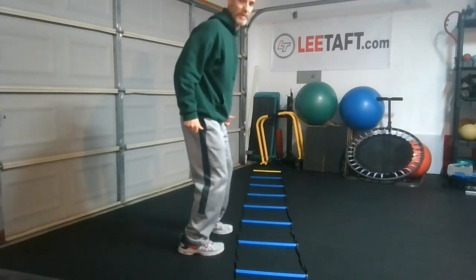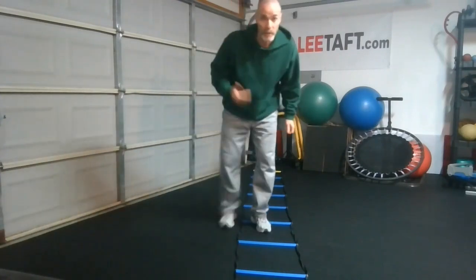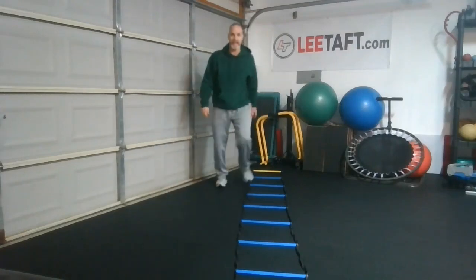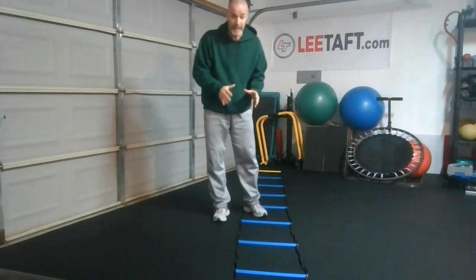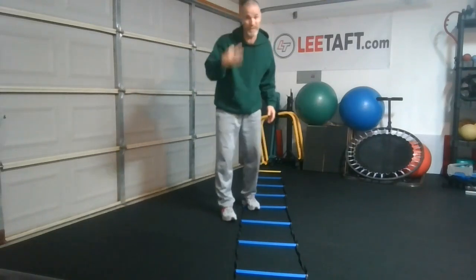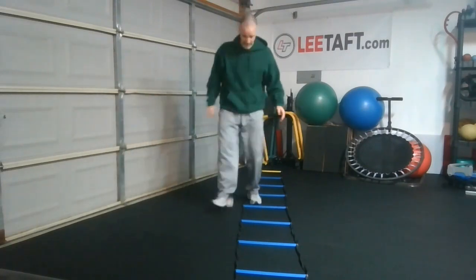But what we want to do is make sure we're loaded, because if I cut, I want to make sure my ankle is loaded so that I protect it. So the real icky shuffle, as I call it — when I do my workshops around the country or outside the country and people ask me about the ladder, this is what I show them. There are about three drills I use the ladder for, and it's for these types of things.